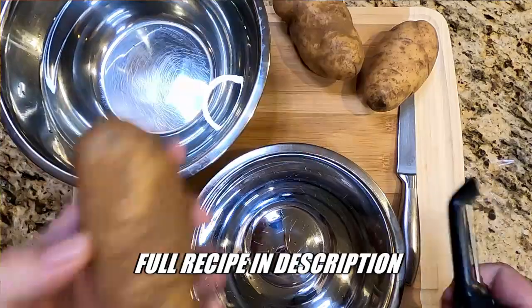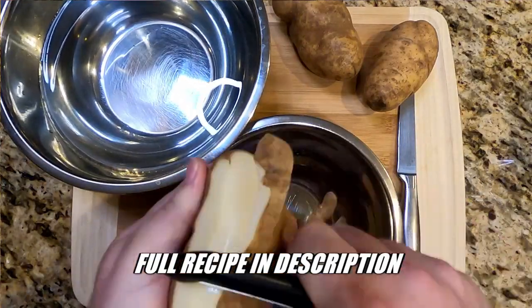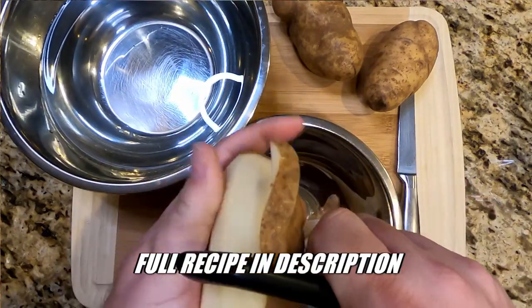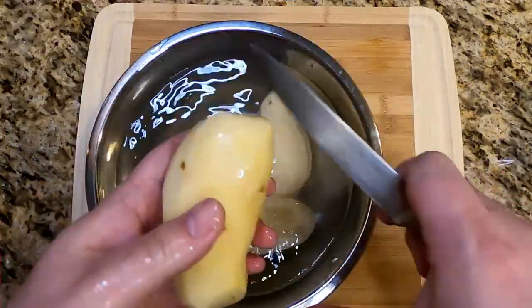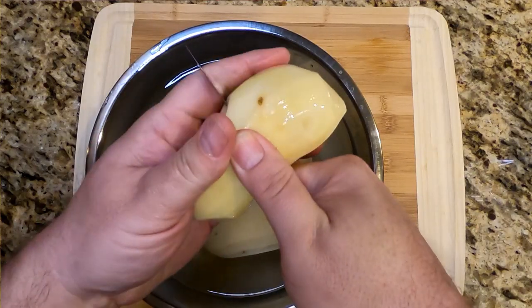To get started, we're going to peel three large russet potatoes — about a pound and a half is what you're shooting for. One thing that's nice about this recipe is it does not have to be exactly precisely measured out. You can be a little loose with the measurements. Once they're peeled, we're going to cut them into quarters. Just like that — don't cut yourself.